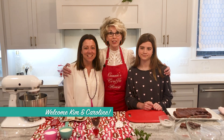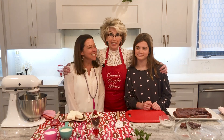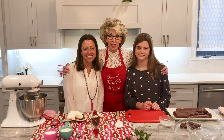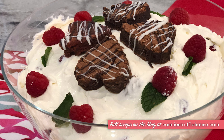Bill and I moved to this house almost three years ago and we were fortunate enough to move in right next door to the Carr family, and they are a blessing to everyone who knows them. We are going to make a Valentine decadent trifle with red velvet cake.